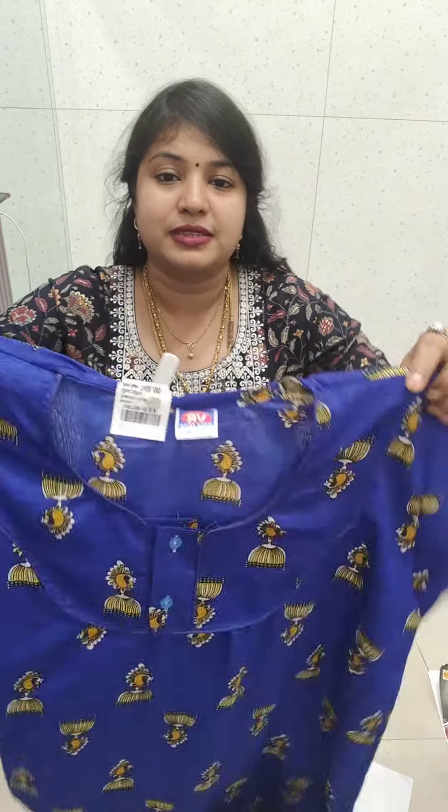I will give you a total size. 5 pieces is 70. L and XL are different for design.